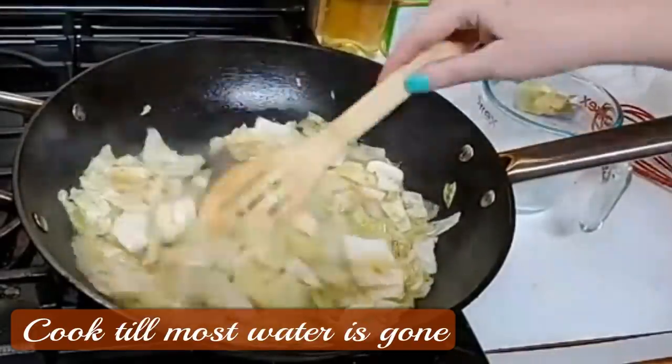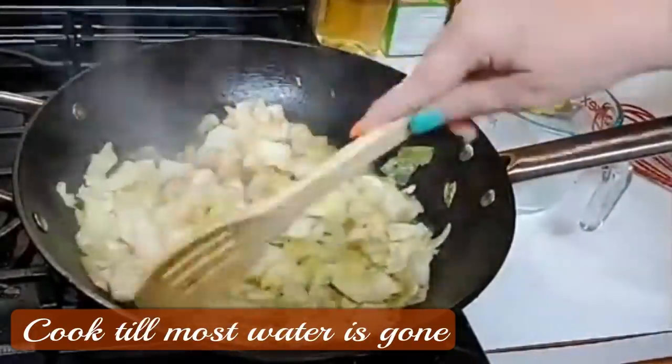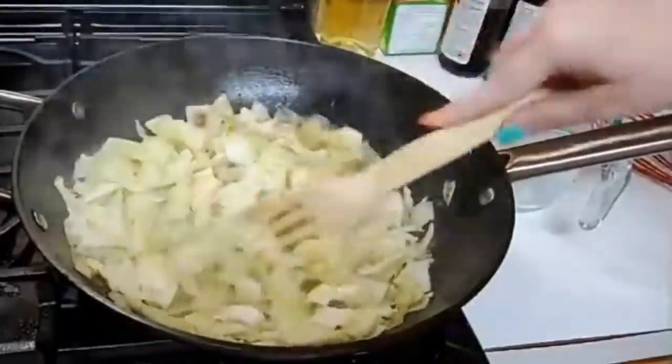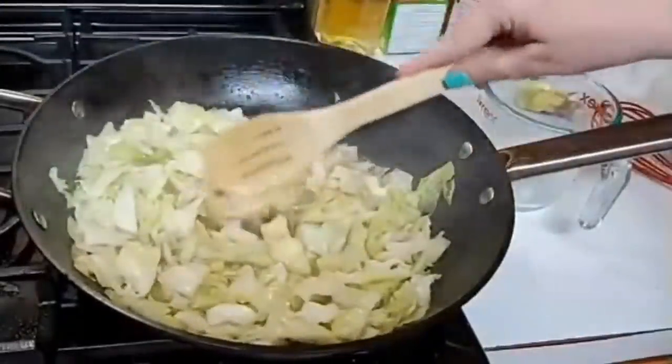You want to cook it all the way up on high until every bit of that cooks out of it, and by the time it's ready, our biscuits are going to be good and ready.